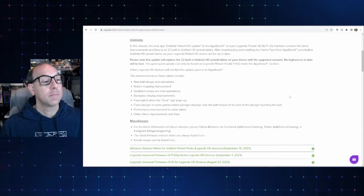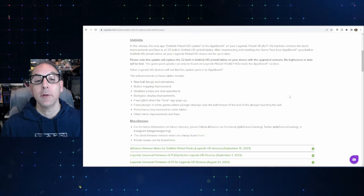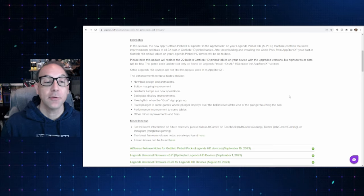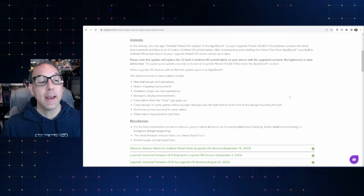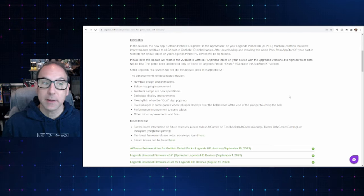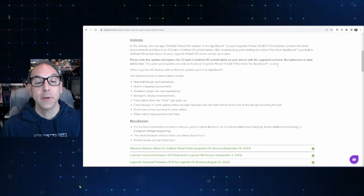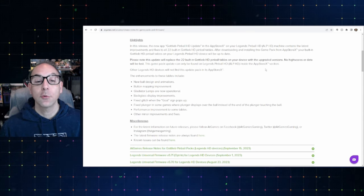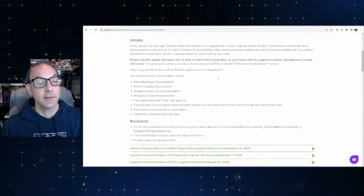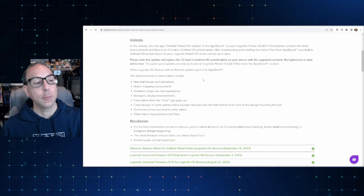Here's what they have to say: in this release, the new app Gottlieb Pinball HD Update in the App X store on your Legends Pinball HD contains the latest improvements and fixes for all 22 built-in Gottlieb HD Pinball Tables. After downloading and installing this game pack from AppX, your built-in Gottlieb HD Pinball Tables will be up to date. Note that this will replace the 22 built-in Pinball Tables with the upgraded versions — no high scores or data will be lost. This update is just for the ALPHD.